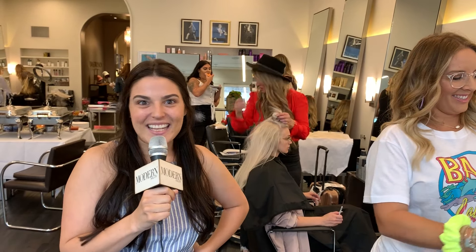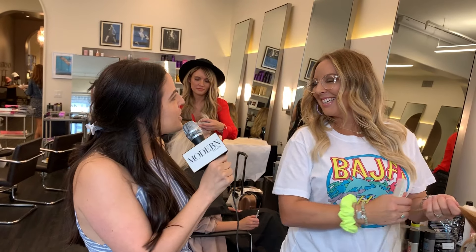Hi, this is Natalie and we are here with the Artist Connective Influencer Team at Eva Scrivo Salon in New York City to give you the hot tip of the day. This is Erin Mills, my partner in crime. So what's your hot tip?